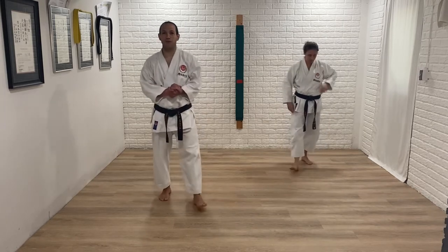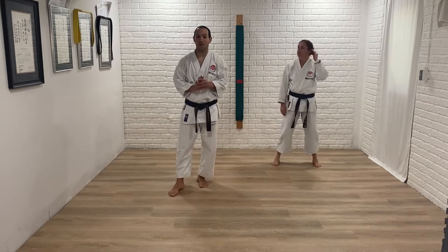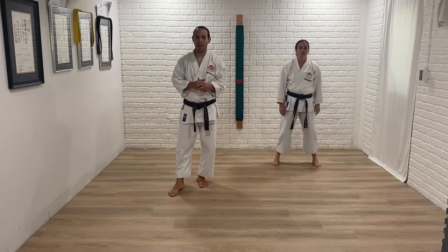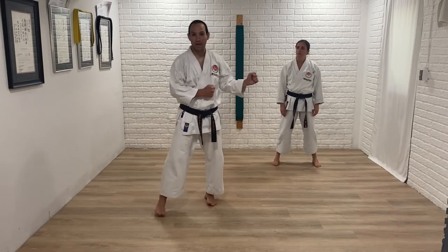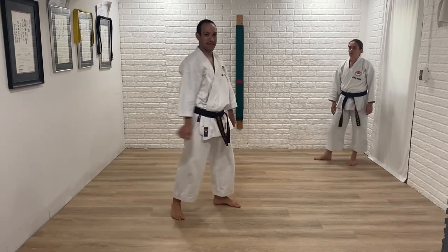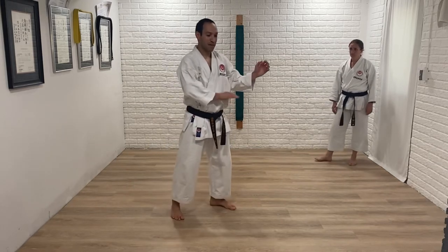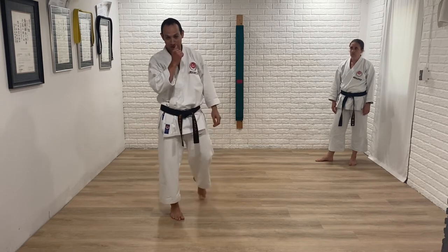In this training we're going to work on something a little different than normal day-to-day training, which is defending or blocking with what I'll call the rear hand. In kamai we usually think of the front hand as our blocking hand and the back hand as an attacking hand, so we're going to focus today on how we can defend with our back hand and what some of those advantages are.